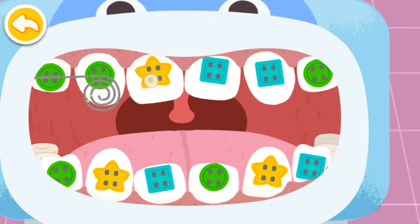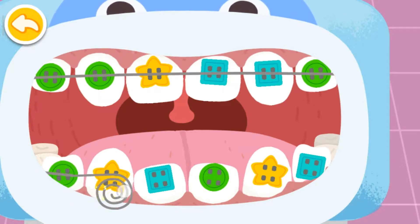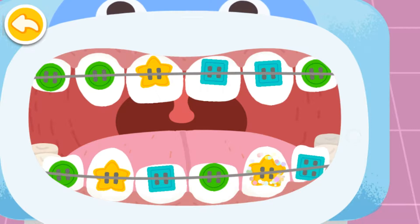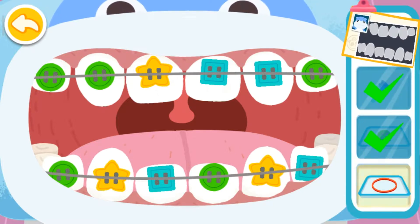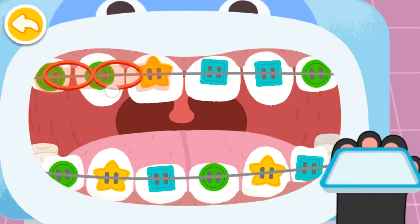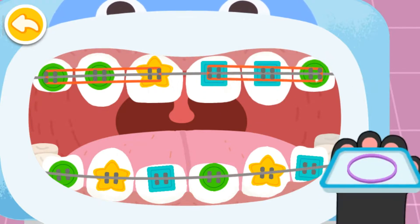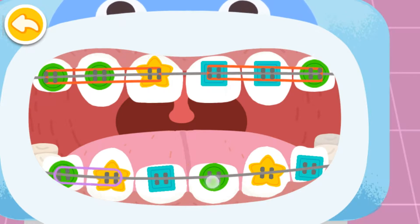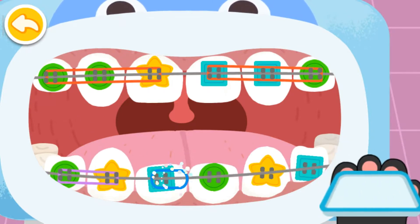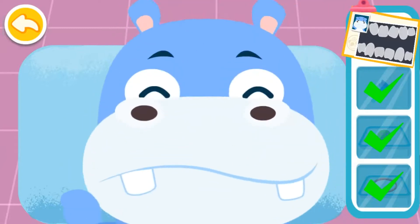Straighten the wire and your teeth will become even. Put the rubber band in the right place. Treatment is finished. Put on braces and the teeth will be in perfect alignment after a while.